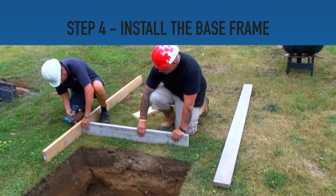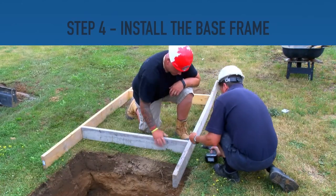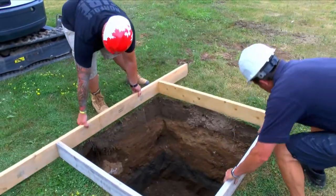Step 4. Assemble and install the base frame. The frame provides a guide and support for the above ground portion of the base.